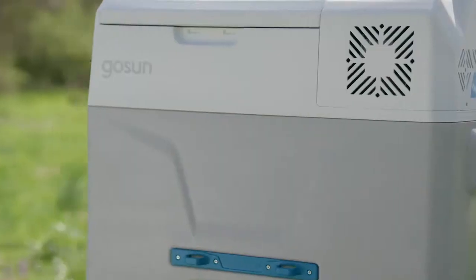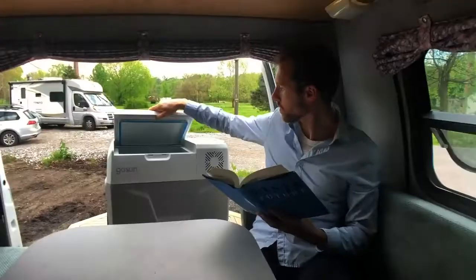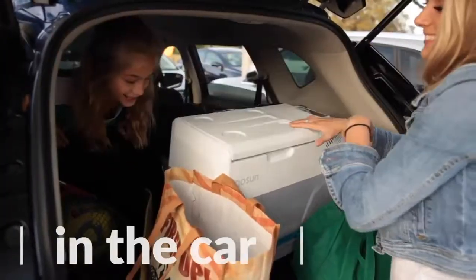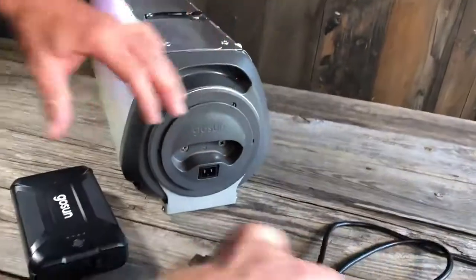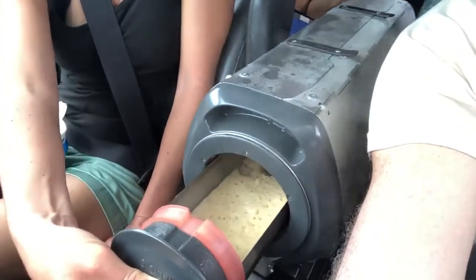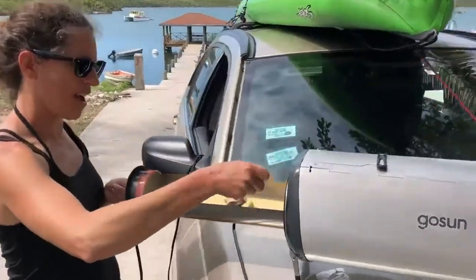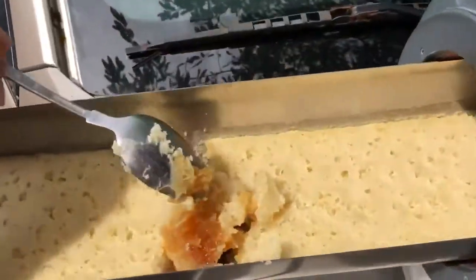The power cord is compatible with the GoSun Chill, a solar-powered cooler. Being highly portable, it's designed to stay connected through a lot of action, so you'll find the plug to be tight, requiring two hands to engage. When using the electric heater, it applies heat a little slower than when under full sunlight, and it's beneath your food, so you may want to stir the meal a few times.